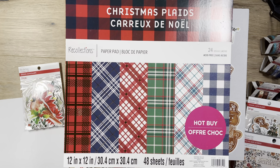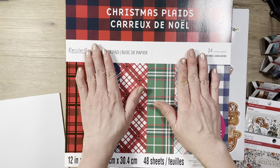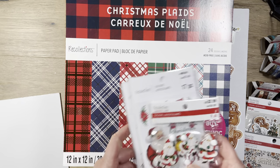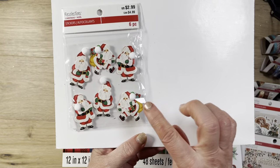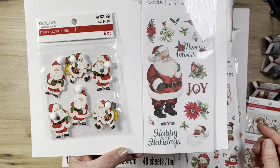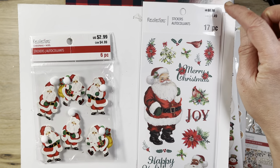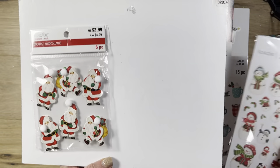Let me show you the rest of the stuff before I get to the main event, which is the paper pads. I picked these up — all these are 50% off. Super cute. On the stickers, these are 99 cents. These are not on sale, but I used a 20% coupon on those.